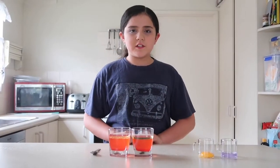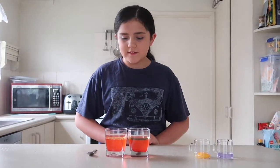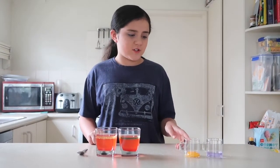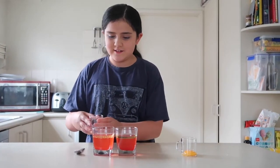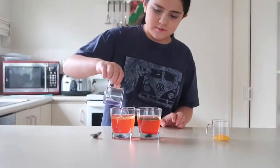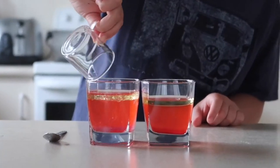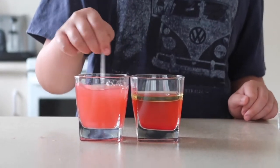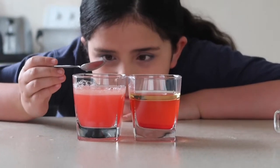Now we're going to use two types of emulsifiers to see if it will help it mix. First we're going to try using the dish washing liquid. Look, it's all mixed up now.